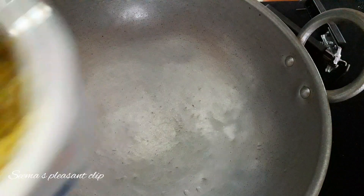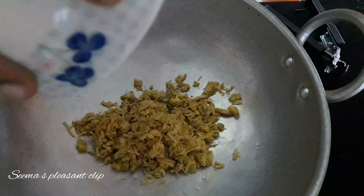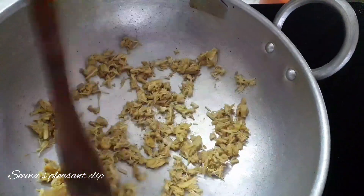Now, I'm going to put a chicken in a bowl. I'm going to cut it in a bowl. I'm going to put 1 tablespoon of oil in a bowl and fry it.